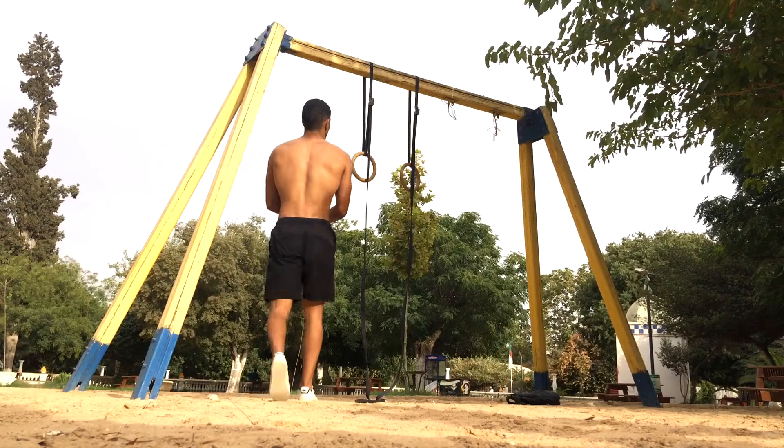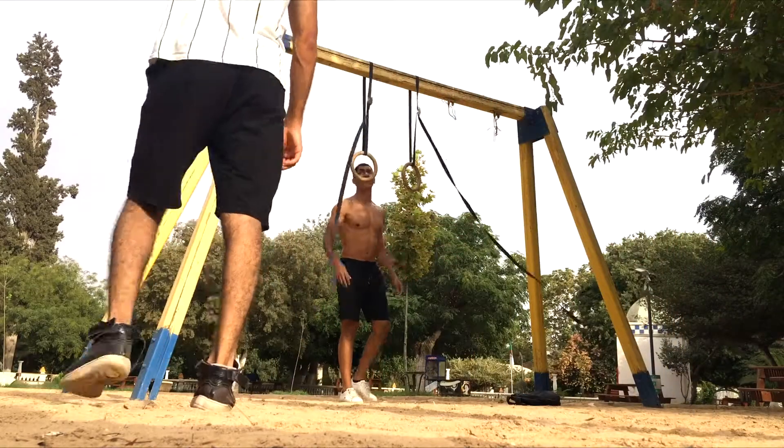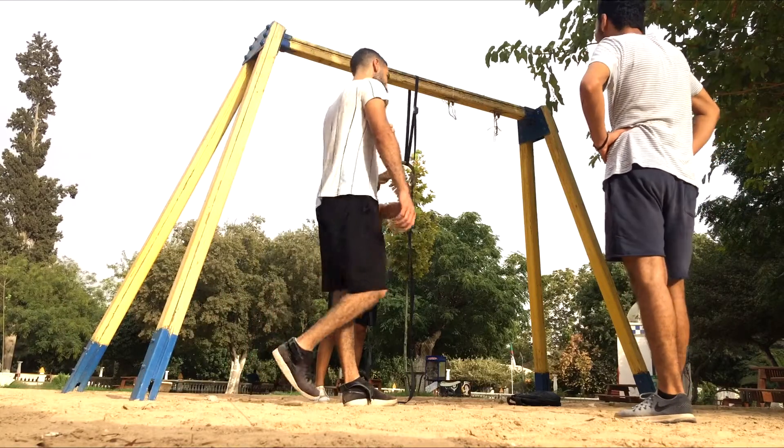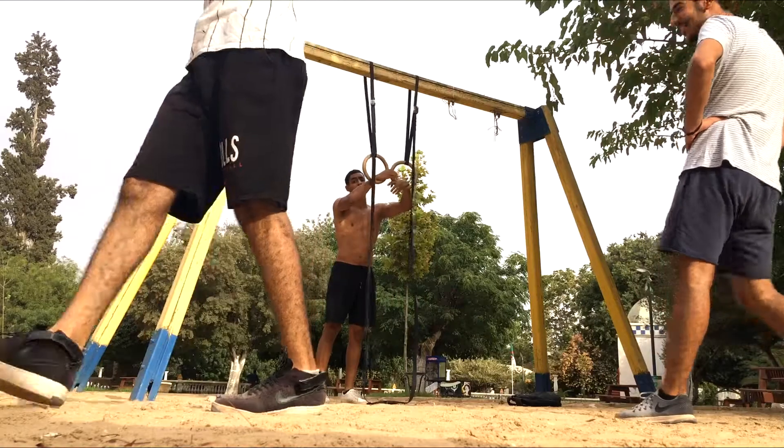So in this clip I decided to see if I can still do some ring muscle-ups, since I haven't done them in like four months. And to my surprise I was actually able to do two reps fairly easily. That's some really really good progress that I'm proud of.